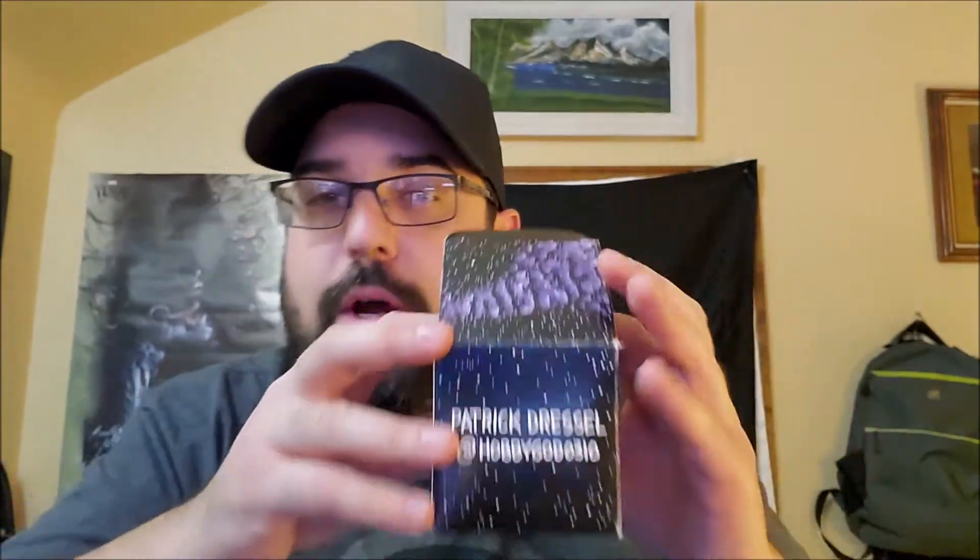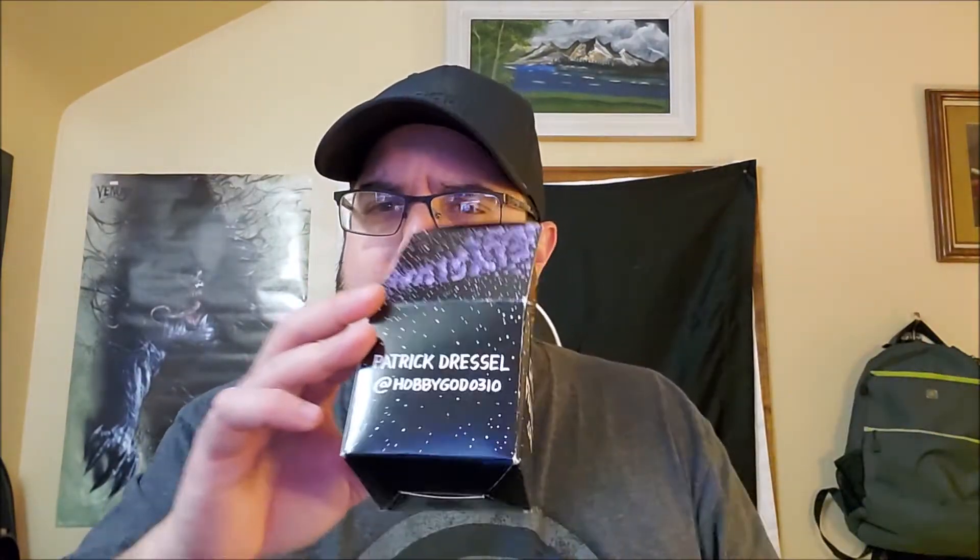Few and Far Between is actually a husband and wife team for designing the yo-yos. Let's talk about people that are involved in this. We've got Eretic. This was designed by Patrick Dressel, Mr. Hobby God himself. If you don't follow him — dude designs tons of yo-yos. I've met him once or twice. He's got a great mind for yo-yo design and has had his hand in a lot of yo-yo designs.